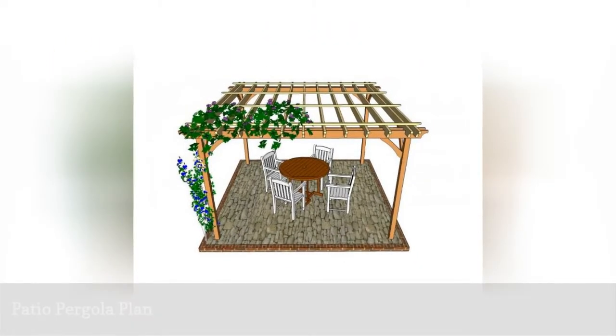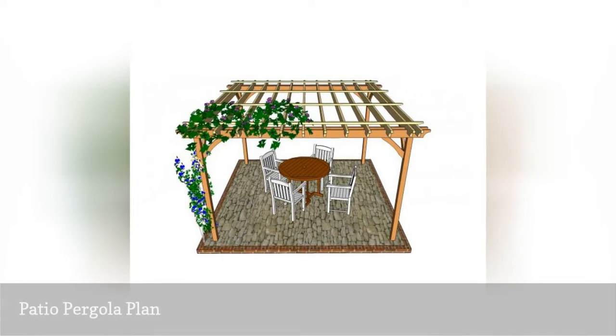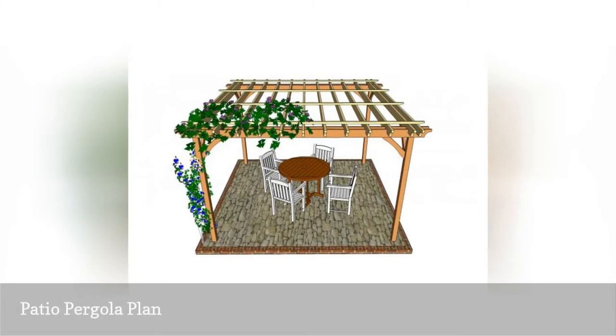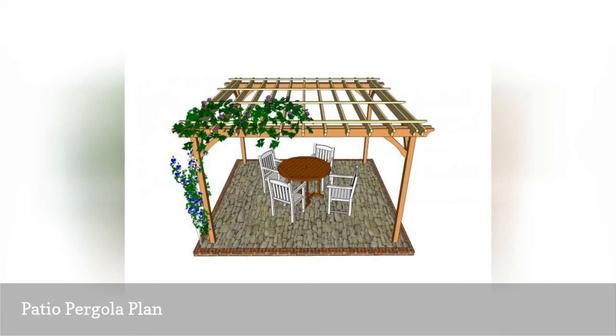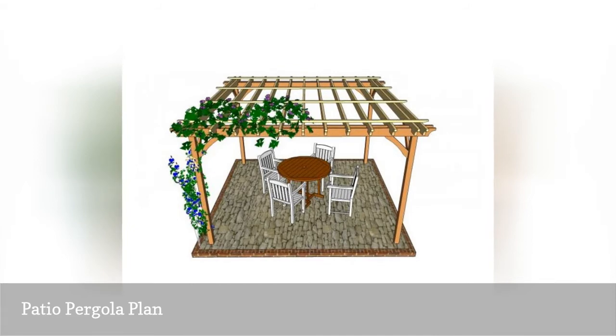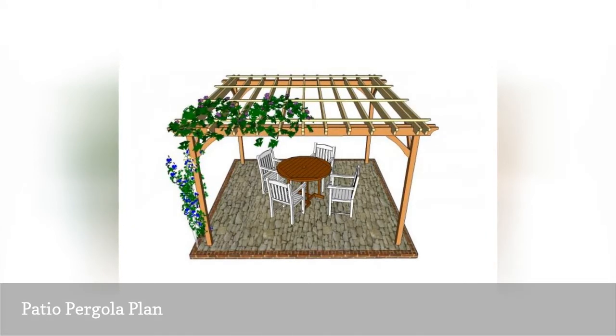My Outdoor Plans has a free pergola plan that will build a basic 12 by 12 pergola, perfect for the beginner builder. As an added bonus, it only requires basic tools that you probably already have. A tools list, materials list, diagrams, and building instructions will help you finish this simple pergola on a weekend.